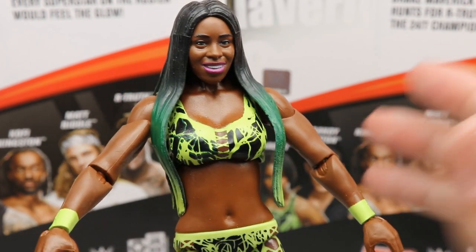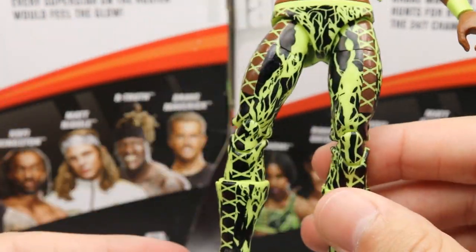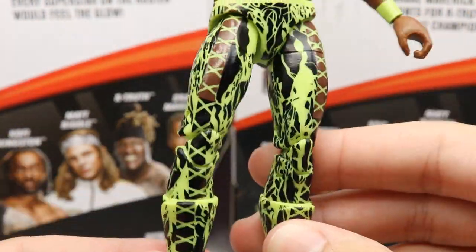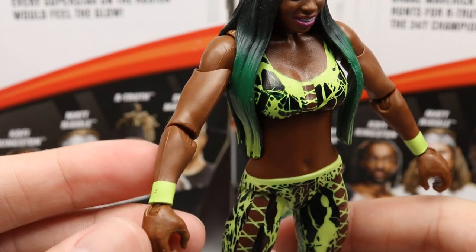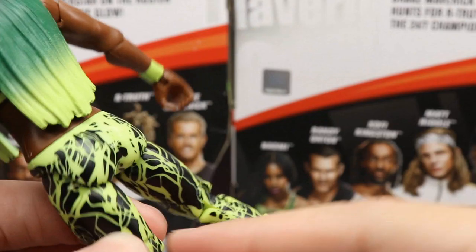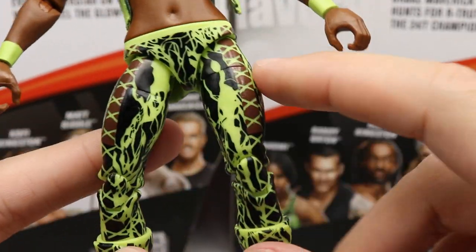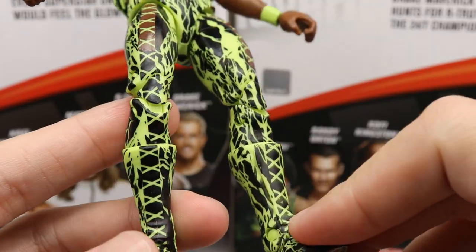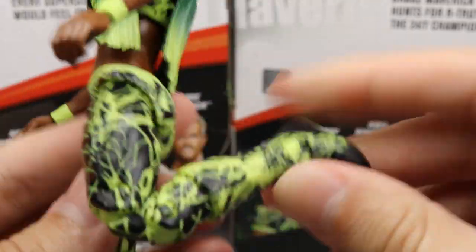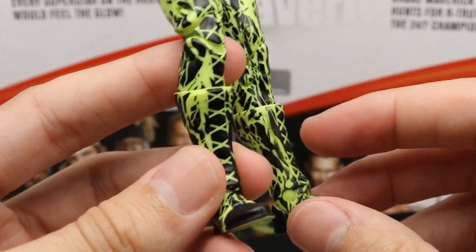I like the lightning green pattern all over the attire — it kind of reminds me of Jeff Hardy. Green wrist tape, nice skin tone going on. Spinning it around, you got all these graphics going down the tights, the little stitching on the front going down into the kick pads. Double-jointed knees, which are always a beauty to have — replacing those women's figures that don't have it is just so nice.